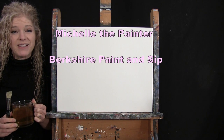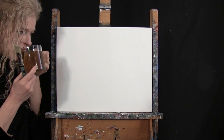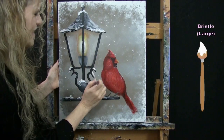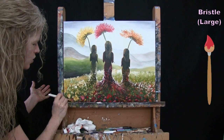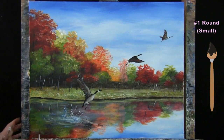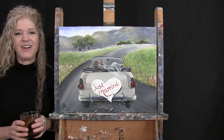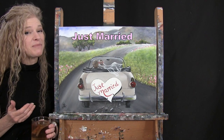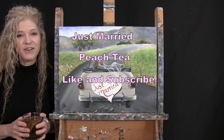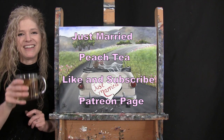Hi there, I'm Michelle the Painter from Berkshire Paint and Sip and this is Paint and Sip at Home. Today I'm going to be painting Just Married and I'm sipping on some peach tea. If you enjoy this process I do hope that you like and subscribe to my channel and check out my Patreon page where you're going to find additional painting perks. So let's get painting and let's get sipping.